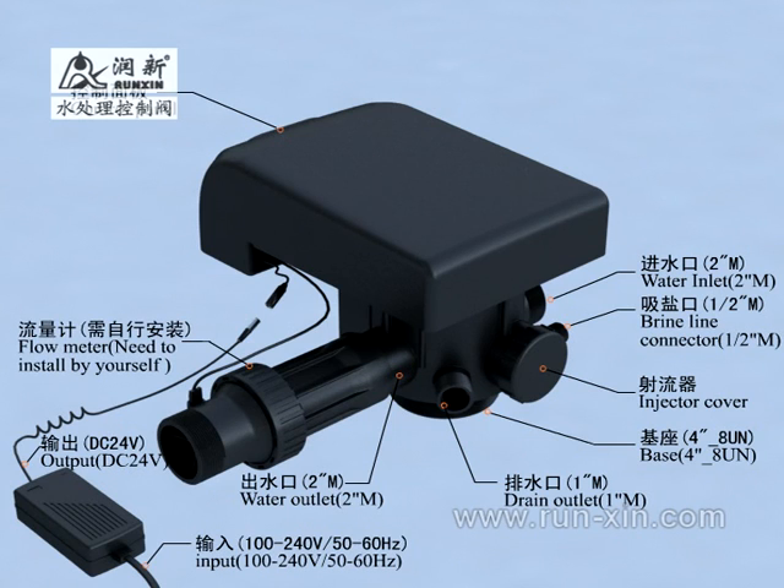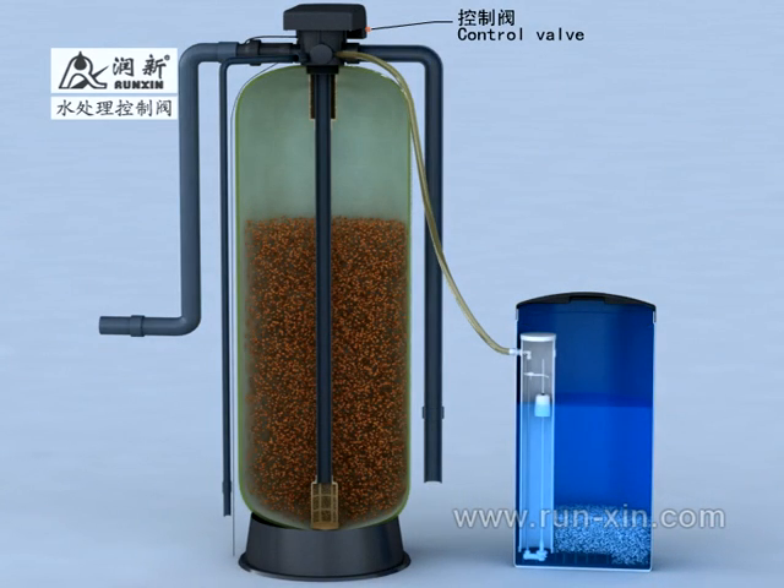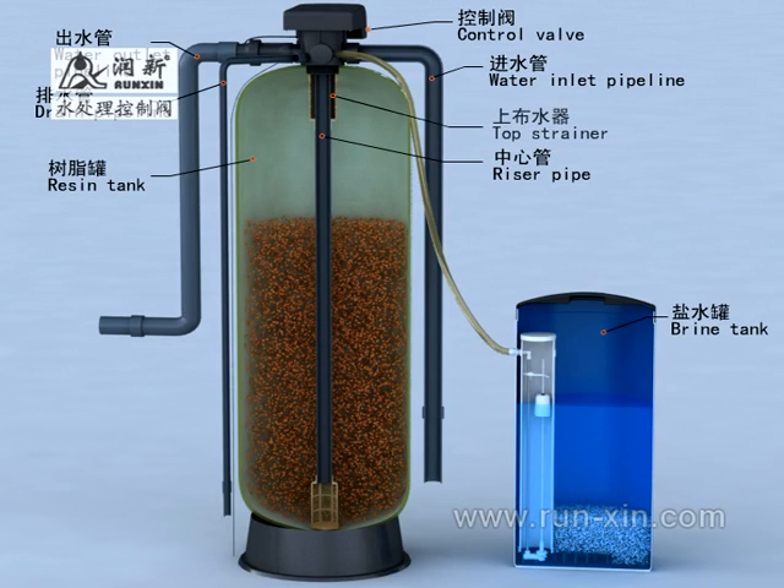The control valve is the core part of the water treatment softening system, separately connected with the system from the water inlet, water outlet, drain outlet, resin tank, riser pipe and brine tank. The riser pipe should connect top and bottom strainers, and the brine tank should have a brine valve installed inside.